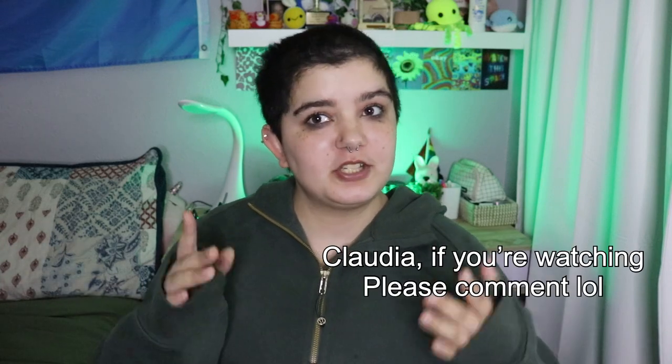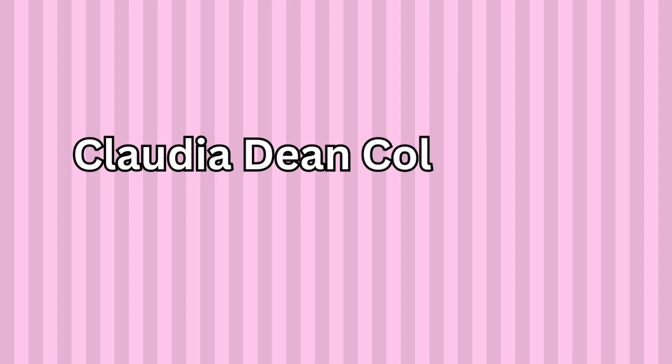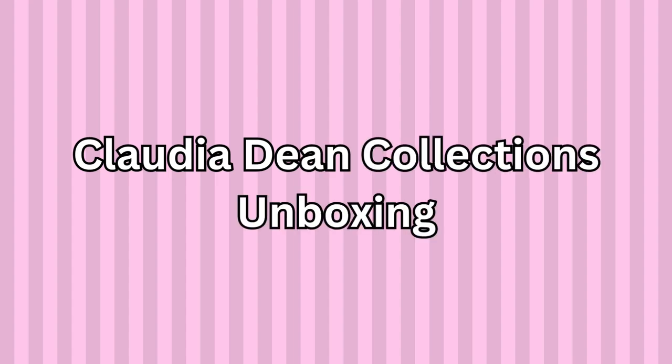So I ordered again and maybe she'll see this. I really don't know if she will or not, but maybe just maybe she will. And I am super excited to open this package. I don't really know what else to talk about other than opening the package, so let's go do that. This is my package from Claudia Dean and I am going to open it.